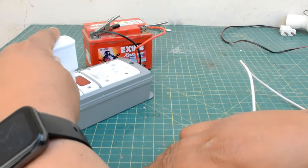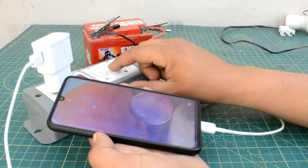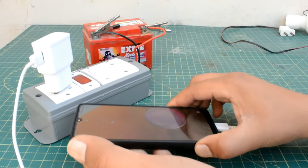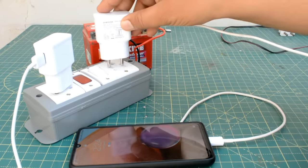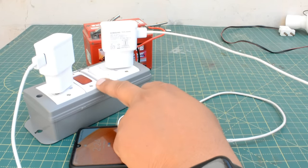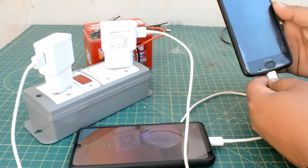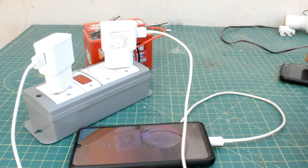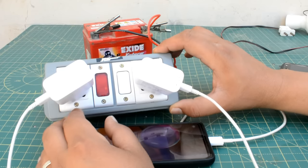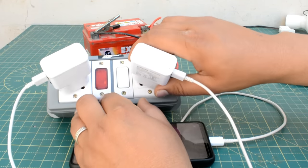I am just showing you — you don't have to do this. Now I will show you the mobile charger. I will show you a Samsung charger. I will connect one charger here and switch it on. Our charger will start with fast charging. Now I have another 5-pin socket. I will show you the other charger. The LED indicator will blink and the other charger will also start.